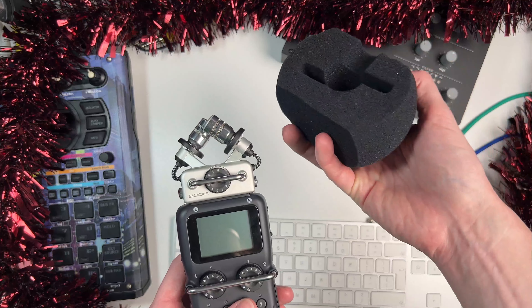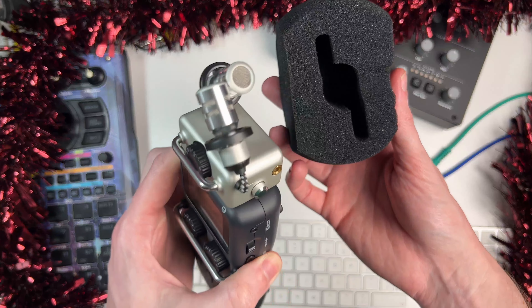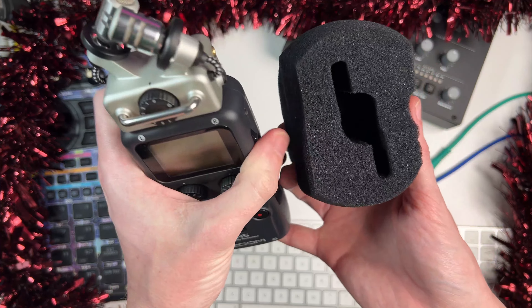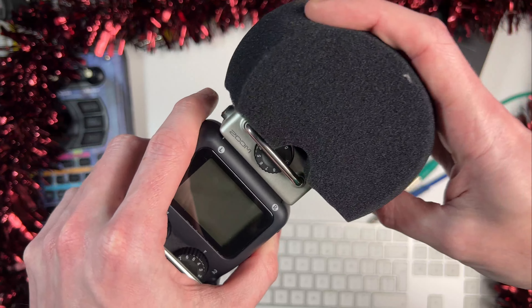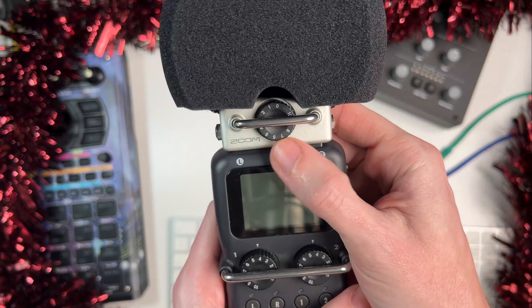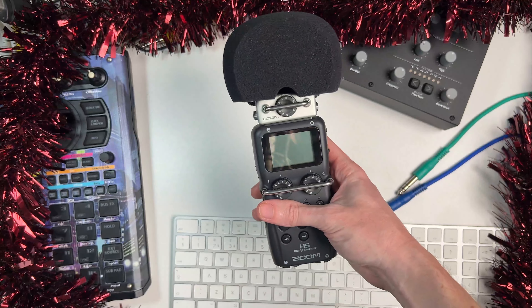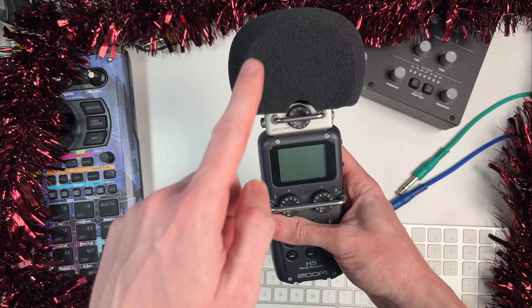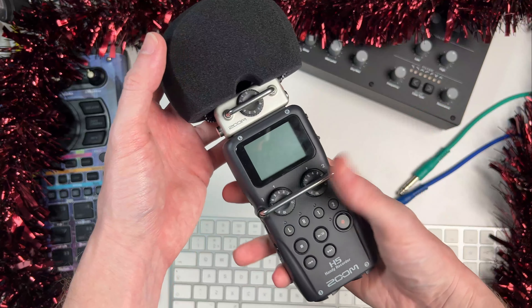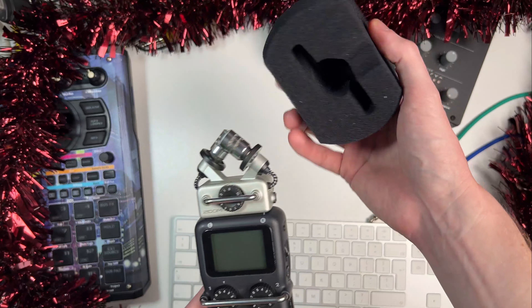One accessory that comes with it which I did forget to mention is this wind sock. As you can see, it's tailor-made to fit this device perfectly — it's the shape of the mics. You can put that on the top, and amazingly it still gives you access to that dial thanks to a cutout, and that reduces a lot of wind noise. So if you did want to use this just as a handheld mic, this wind sock or wind diffuser is going to be essential. Luckily you get one with it, so you can just throw it in your bag as well.